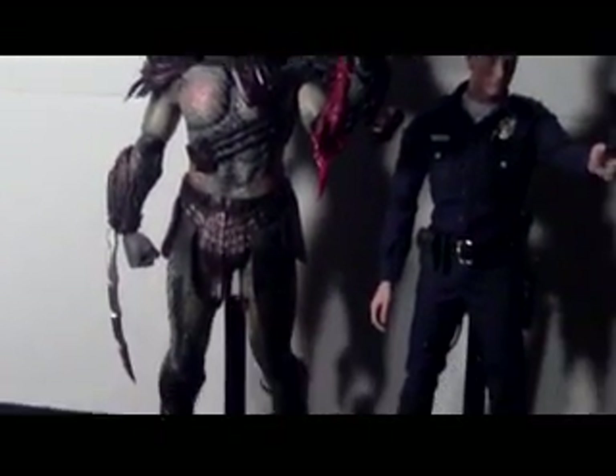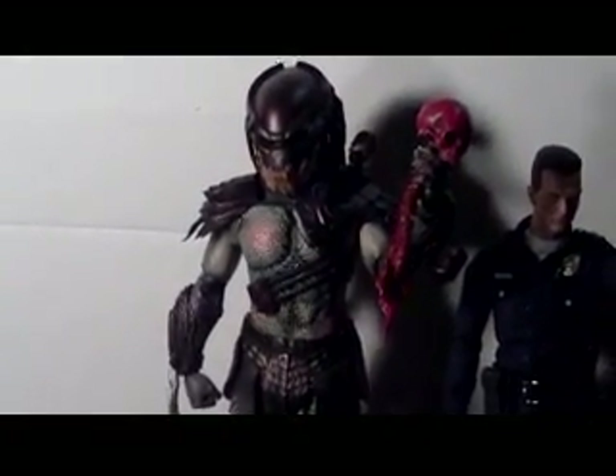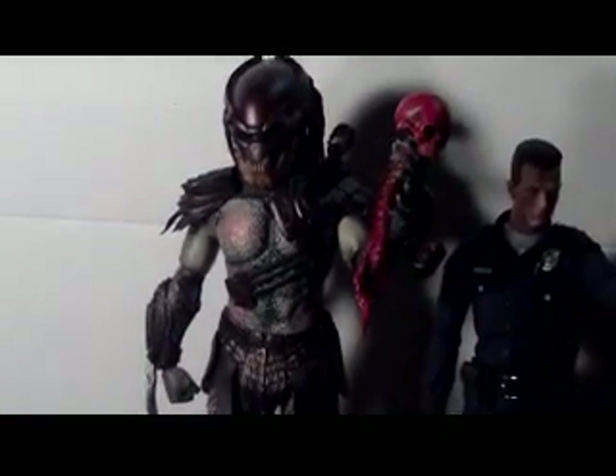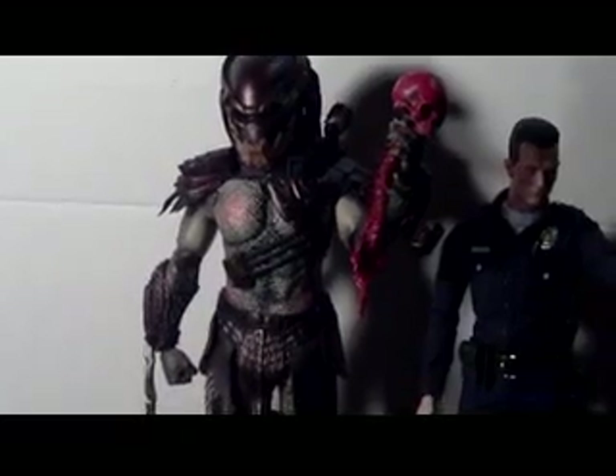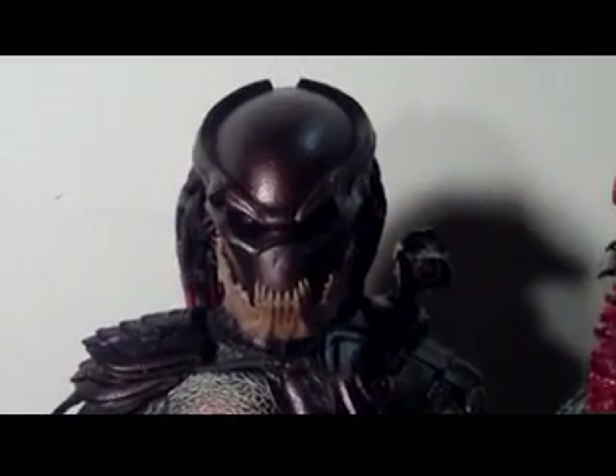Sorry the video was so long — I just had a lot to say. I totally 100% recommend getting this figure if you get the chance. If you have him on pre-order and you're waiting for delivery, you're gonna love it when it gets there, trust me. Alright guys, thanks for watching.